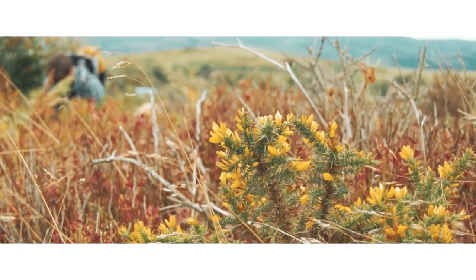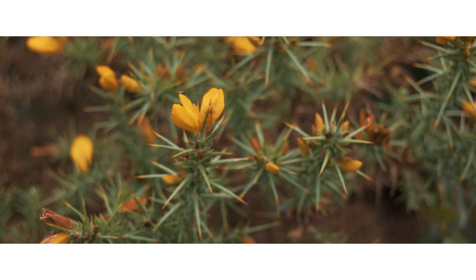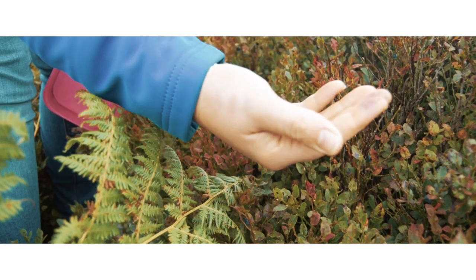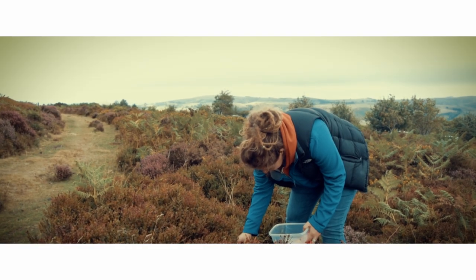Welcome back to Flora on Food! It has been a little while because we have been busy finishing off our van conversion. Now in this episode, it will be the first time that we cook in our new kitchen unit. So let's see how it goes! Earlier on in August we went Winberry picking on the Stiperstones.